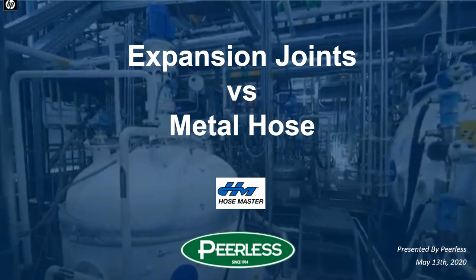Good morning, everybody. This is Kevin Renaud with Peerless. Thanks for joining us for this, our third installment of our e-learning initiative.